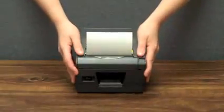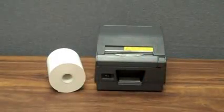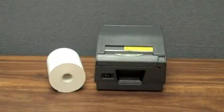The clamshell design allows simple paper loading — just drop in the paper roll, shut the lid, and start printing. And with its support for large paper rolls, paper doesn't even need to be changed that often.